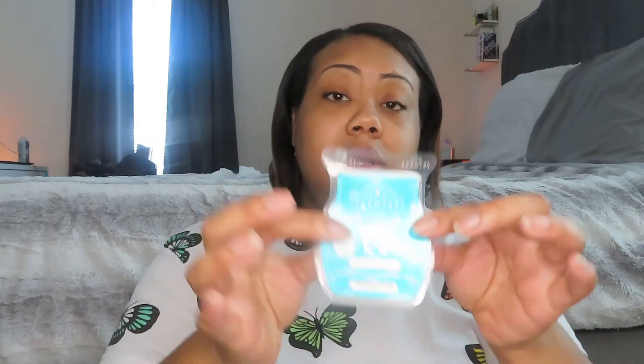Then I got Make a Splash, which is empty because I have it warming in my living room right now, and it is so, so good — so strong. It says dewy melon and fresh green apple dive into refreshing turquoise waters. This is a really good performer. If you have not tried Make a Splash in wax form, you need to. I got that one free as well.